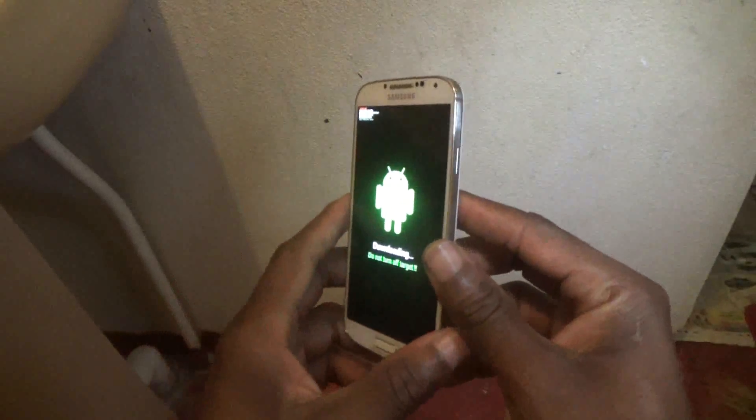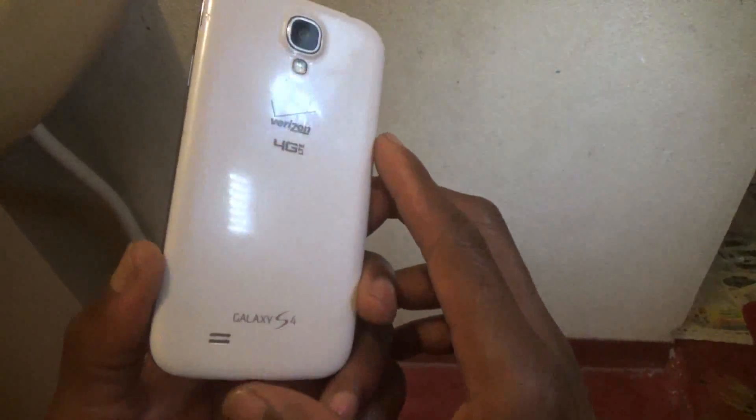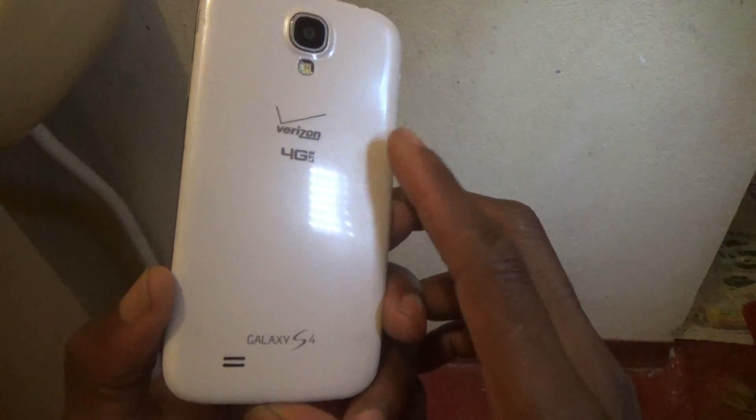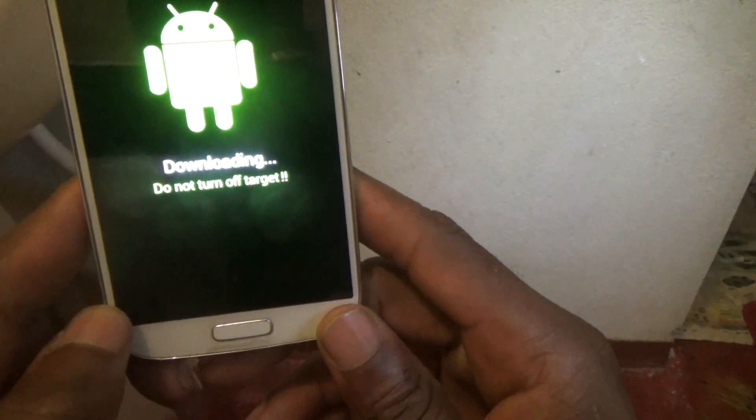Hello everyone, welcome to another Femitech video tutorial. For today's episode, I'm gonna show you how to solve the problem on your Samsung Galaxy S4 smartphone where when you turn on the phone it is in safe or factory mode setting.